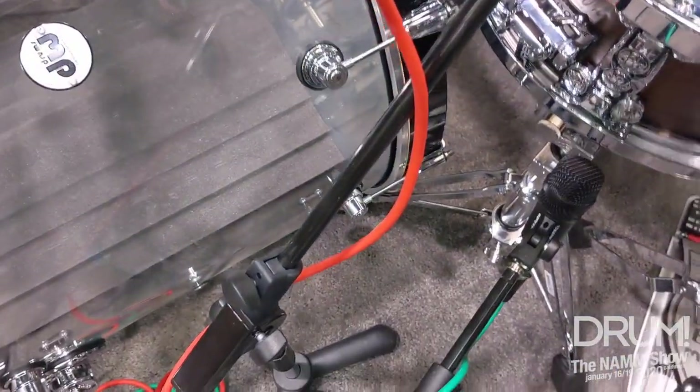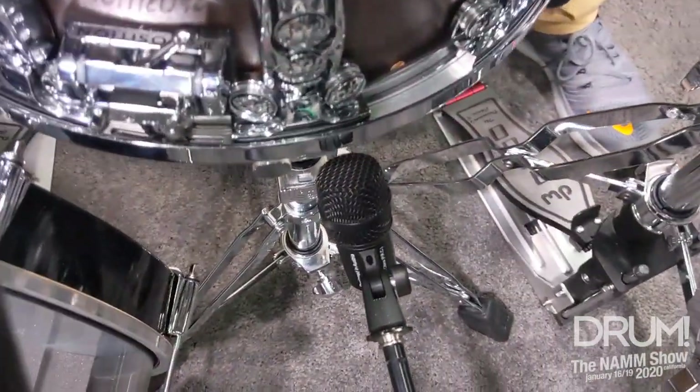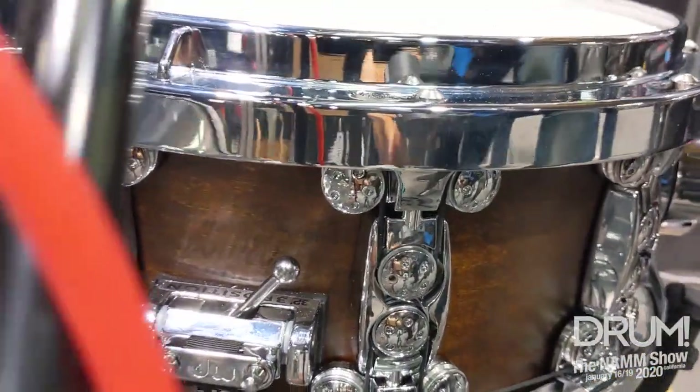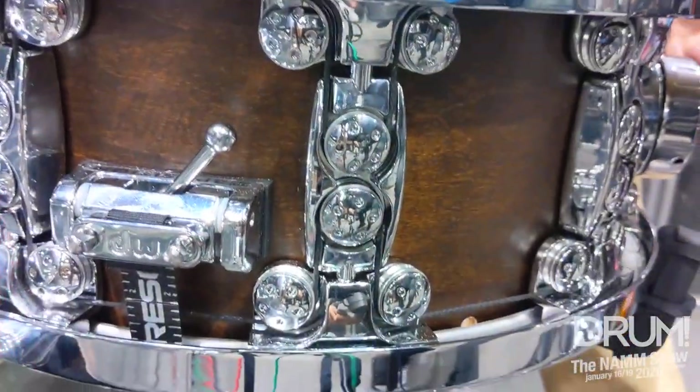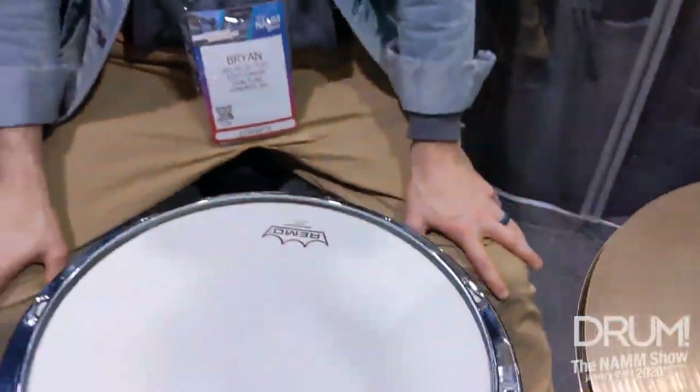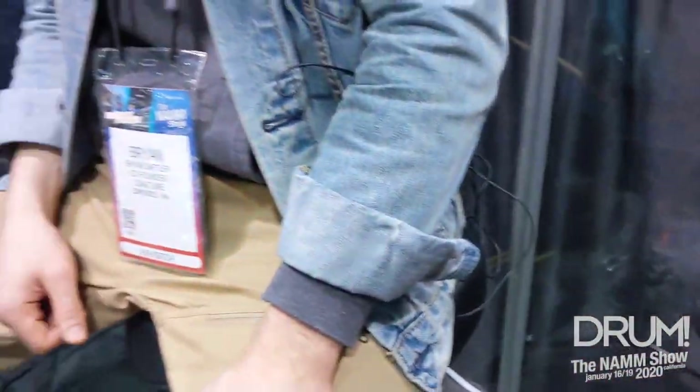Dial Tune is a cable tuning system and it's unique for two things. One, it has a cable tuning system that runs the entire length of the drum. You can independently tune the top head and the bottom head using two separate dials on either side of the drum. And we also have a quick release hoop system that makes changing a head really, really easy. And I'll show you how we can do that.